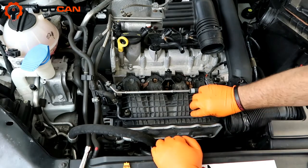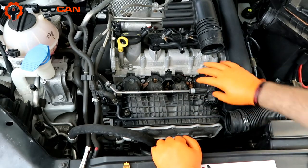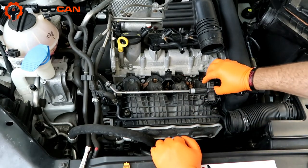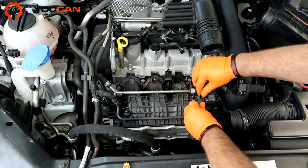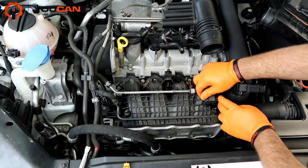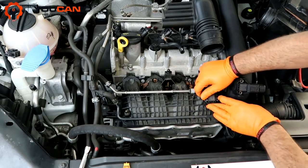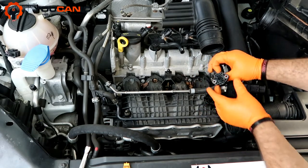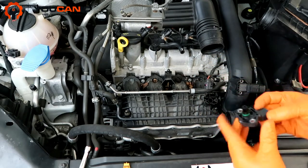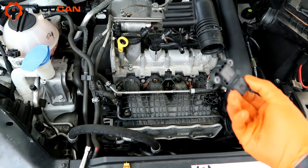Now here we have the intake manifold pressure sensor, and you can see the connector is loose — it's very easy and simple to replace. We have these tabs right here on the inside, and then you simply pull it up. There's the sensor right there.